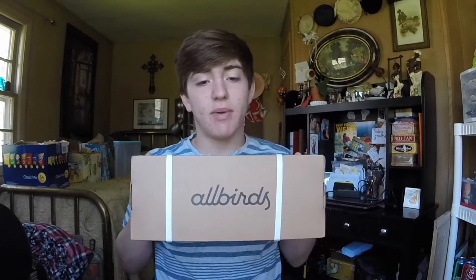I decided to go ahead and pick up a pair. I ordered them not too long ago. I sent a few emails to them and they emailed me back — really good customer service. They were responding to everything I said.